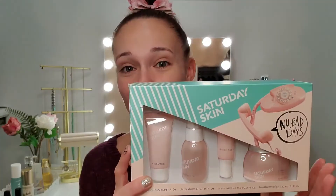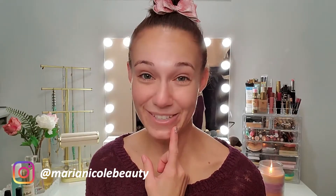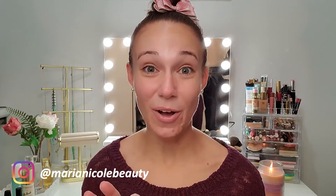First of all, huge shout out to at makeuplover02273 over on Instagram — I won this in her giveaway. I will link it over here if you want to see all the goodies that I got. I have not tried very many things from Saturday Skin and I have been so excited to try this kit out. I'm going to try it as a first impressions today. And if you want to see my full impressions later through the weeks and months, find me over on Instagram at Miranacool Beauty. Things like this annoying pesky pimple — how it does to fix those types of things — I will give you all the details.